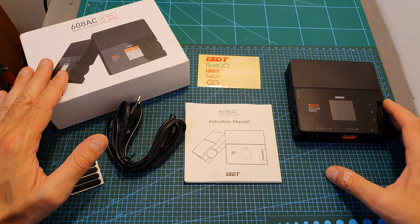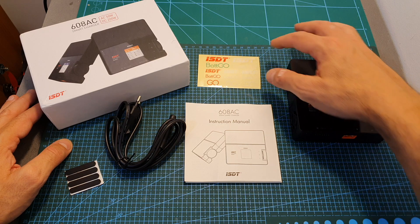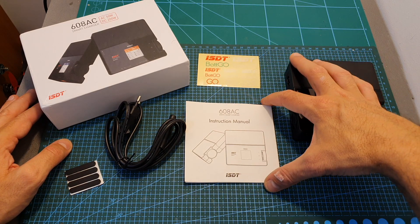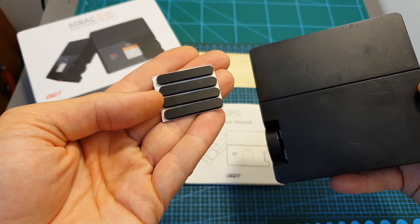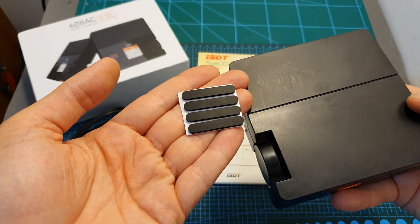In terms of packaging, inside the box along with the charger you can find some stickers, the user manual, an AC cable, and four rubber pads that you can stick on the bottom of the charger.